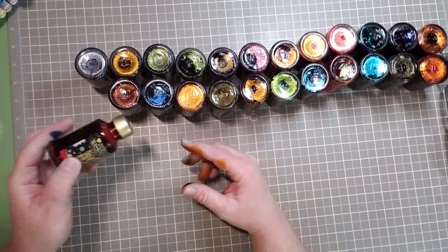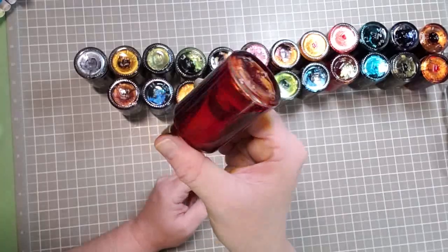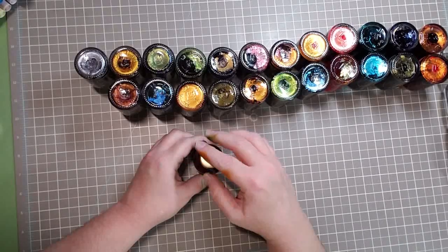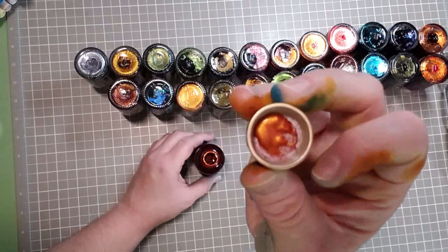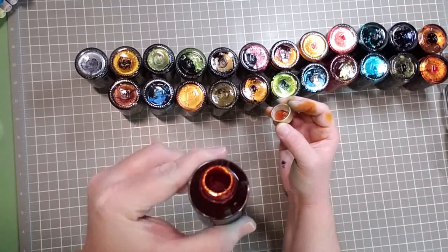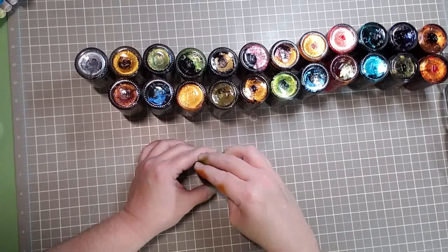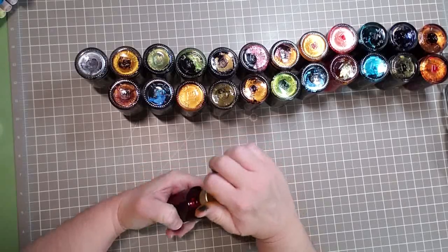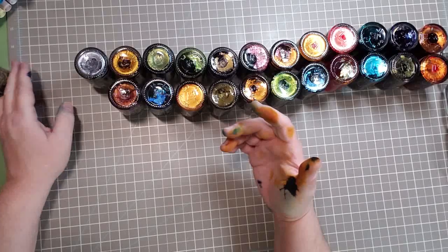This one is called Red Bluster. Red used to be my favorite color. It's really hard to tell online what things look like and sometimes you just get surprises — in a good way. I mean, I never really met a color I didn't like.